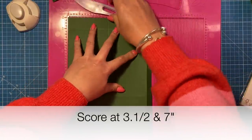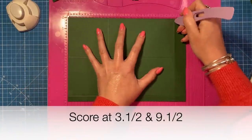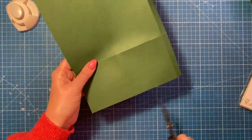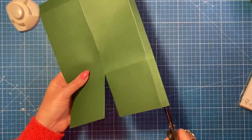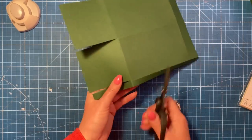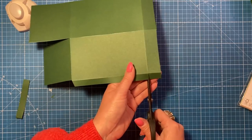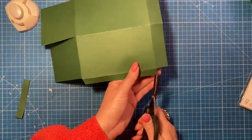Then rotate so the half inch tab is at the bottom and score at three and a half and nine and a half. Fold and burnish the score lines. Then for cutting: want the half inch tab on your right hand side and cut up both score lines just to the first score line. Then remove this little rectangle and take a little wedge off the corner, then cut away this rectangle and cut that wedge off.